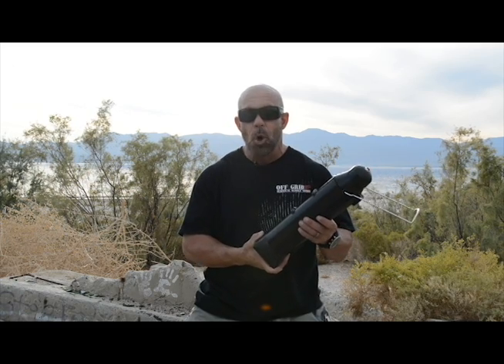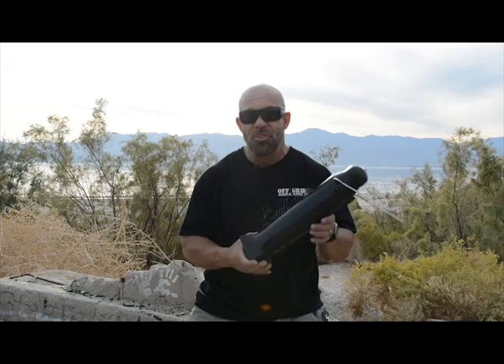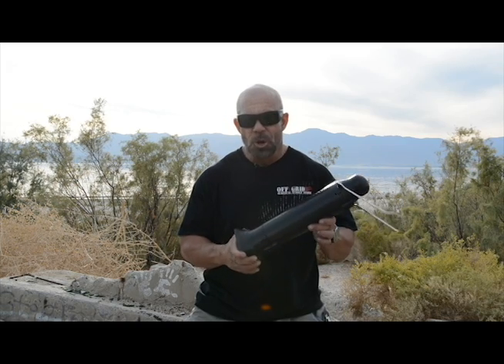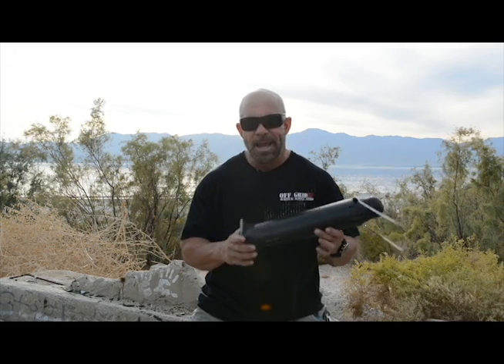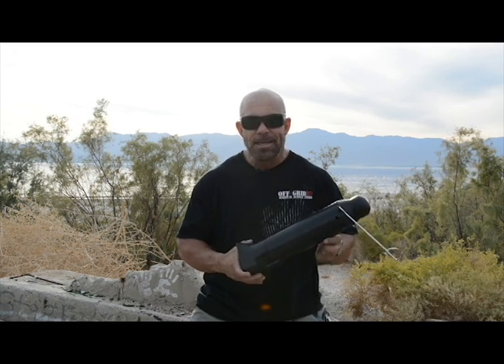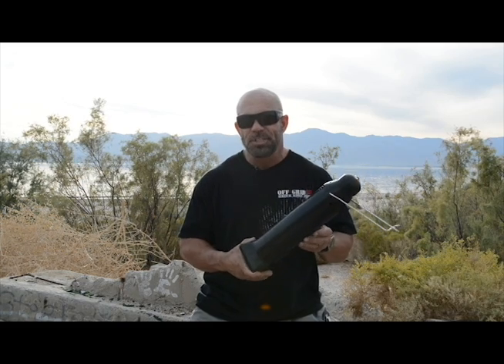The Sun Rocket is a solar water heater and thermos. No batteries, no electricity, just hot water from the sun. It'll be ideal for camping, boating, hiking, and of course emergency situations.